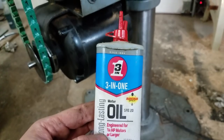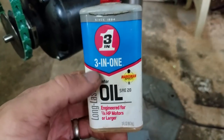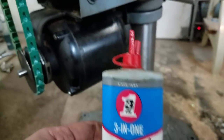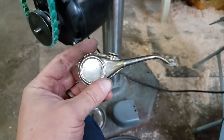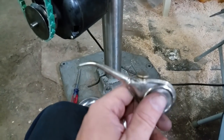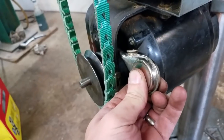A real quick note: for the motor oil cups down there I usually use this 3-in-1 motor oil, engineered for quarter horsepower motors or larger. Because of the location of those cups they are going to be pretty hard to get to. Thankfully, I was able to pick up this cute little oiler the other day, which will just fit perfectly right back in there.